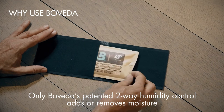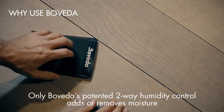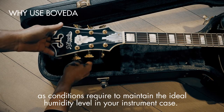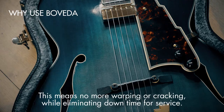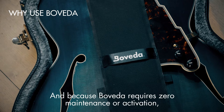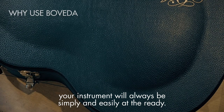Only Boveda's patented two-way humidity control adds or removes moisture as conditions require to maintain the ideal humidity level in your instrument case. This means no more warping or cracking while eliminating downtime for service. And because Boveda requires zero maintenance or activation, your instrument will always be simply and easily at the ready.